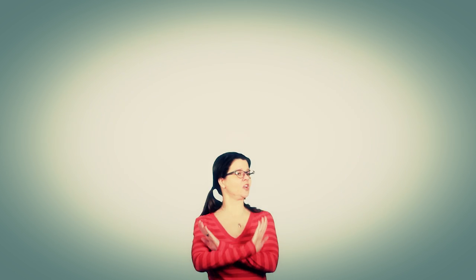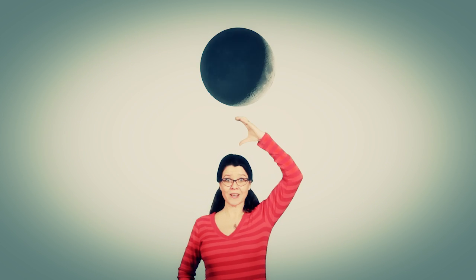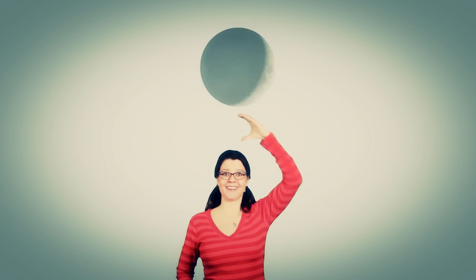The moon has many phases, phases, phases. The moon has many phases, I'll tell you about them now. It starts out with a new moon, new moon, new moon. Starts out with a new moon and then a crescent moon. New moon, crescent moon.